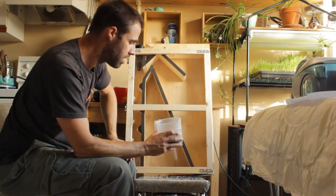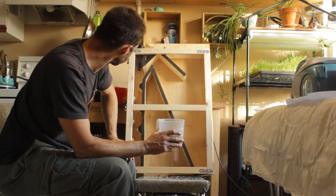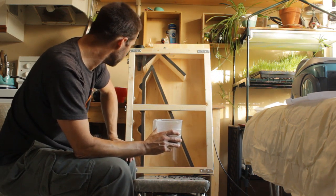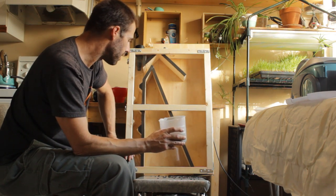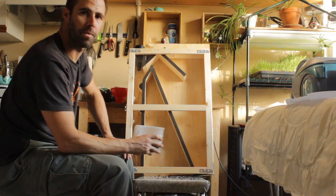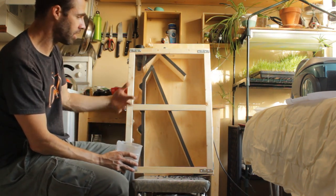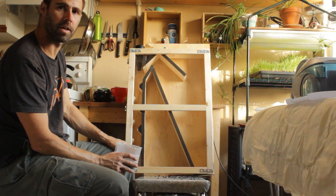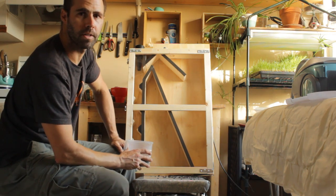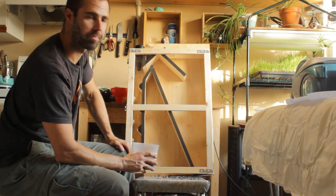I'm going to play around a little bit and do a few other things — I won't make you sit through all that, but hopefully that was some good insight into how these work. Once I get to know the machine a little better, hopefully I can give you a better tutorial about how to adjust things to get the best results.